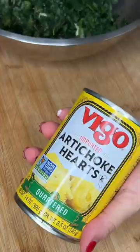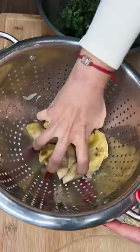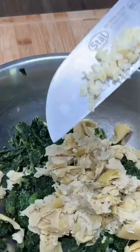Cream cheese, add your spinach, artichoke hearts — put them in a colander and squeeze it. A hand chopper will chop it up for you. To the dip, add garlic.